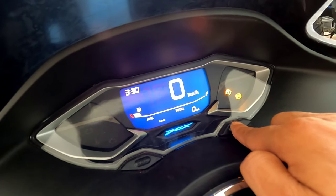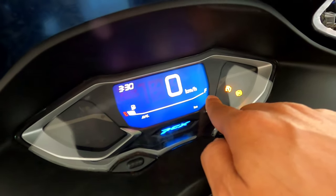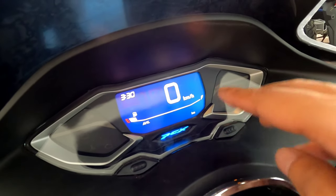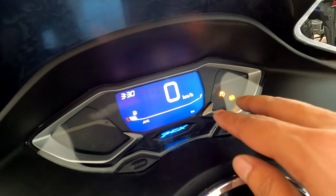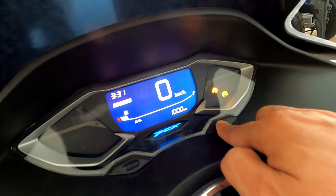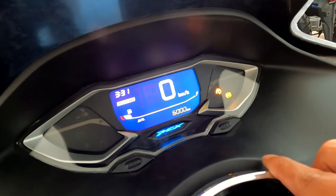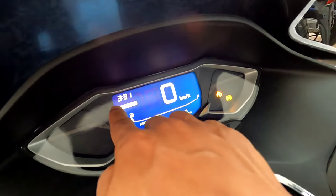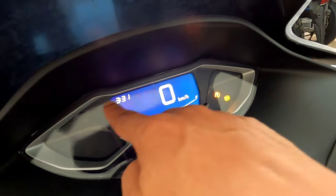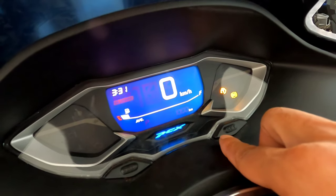Ini menampilkan total kilometer saja. Kemudian kita geser lagi, ada untuk pergantian olinya. Untuk PCX itu setting pergantian olinya hanya ada 2 mode: 1000 dan 6000 kilometer. Kalau Vario 125 atau Vario 160 ada dari mulai 500, kemudian 1000 sampai 6000. Tekan satu kali lagi set, kita geser — ada yang 6000 dan ada yang 1000. Setelah 1000 kilometer (untuk motor baru), akan muncul oil change-nya.